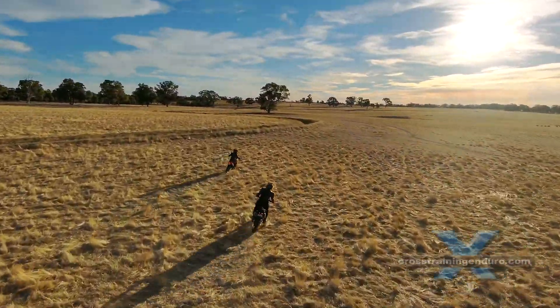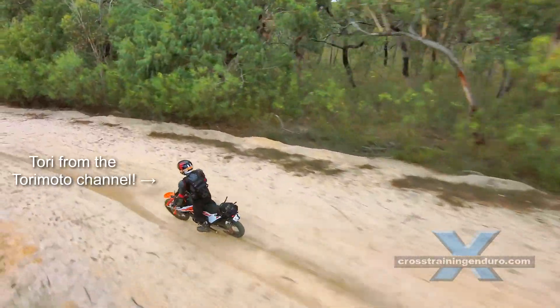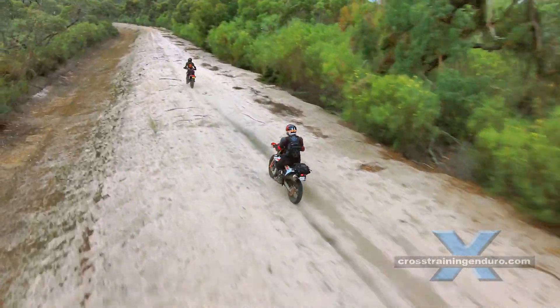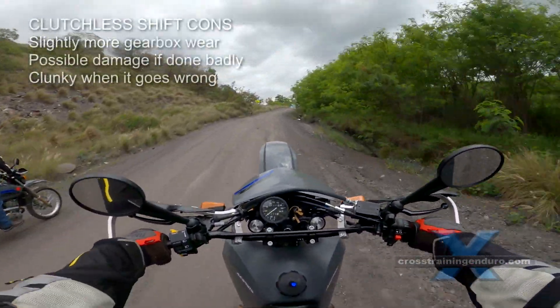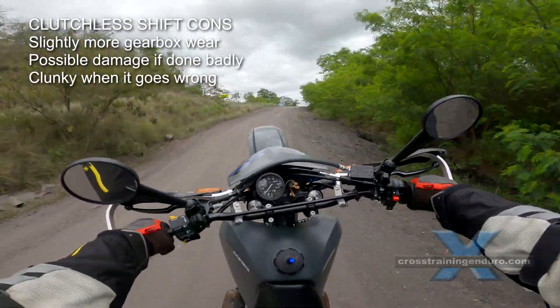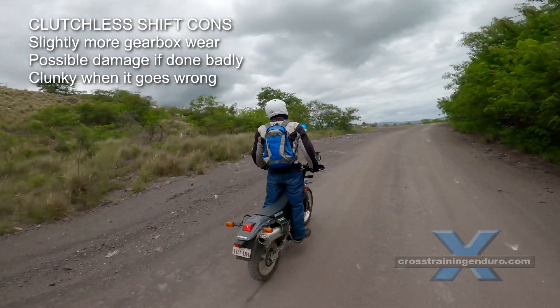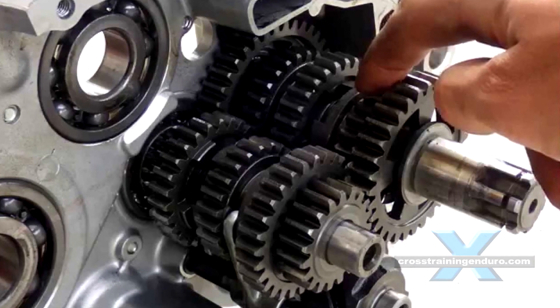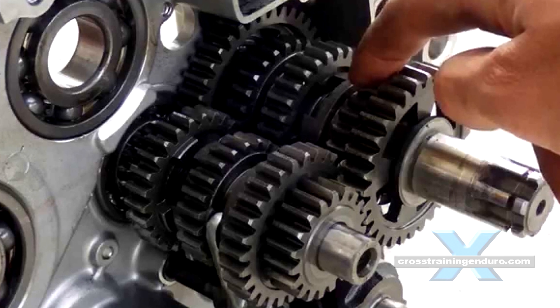The big question of course: do clutchless gear changes wear out your gearbox faster? If done properly, the general consensus among motorbike mechanics is no. But if you often mess it up and get that dreaded clunk, then you will be slowly wearing the dogs in your gearbox, and there's always a small chance of actual damage.